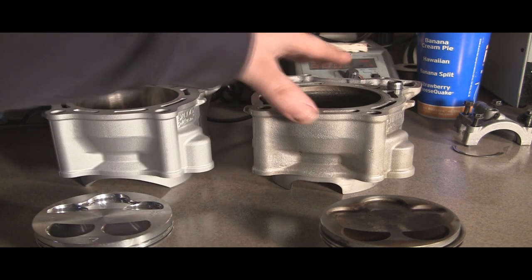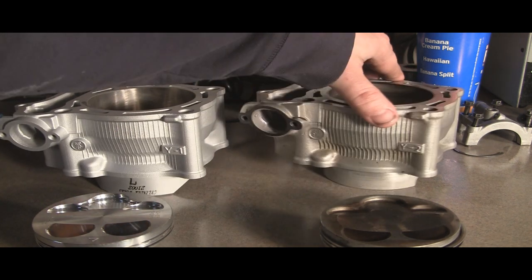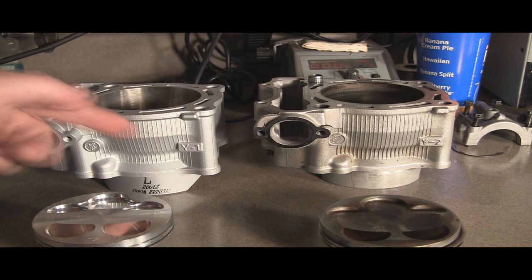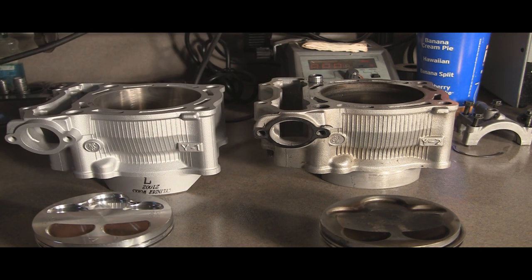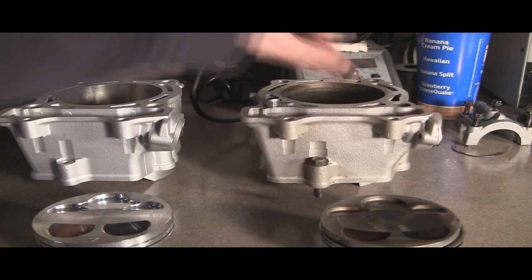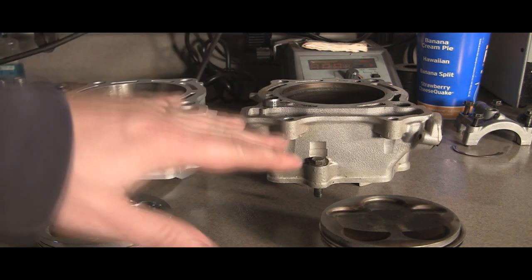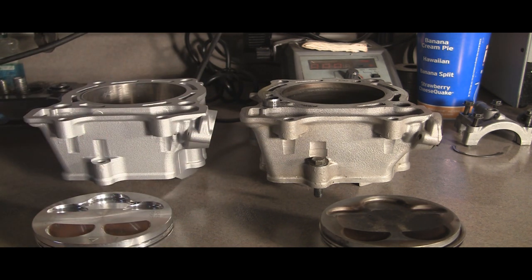Turning around here, everything's pretty much identical. The other side — well, this is a Y1 versus a Y2, other than that as far as the markings. The backhand side here, everything's pretty much identical. This one's actually a bit cleaner, not as far as the coloring, but even the casting.